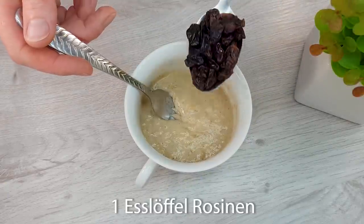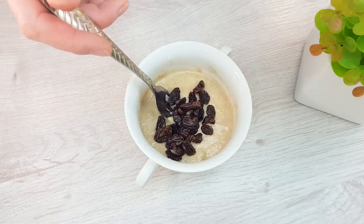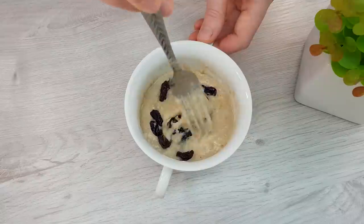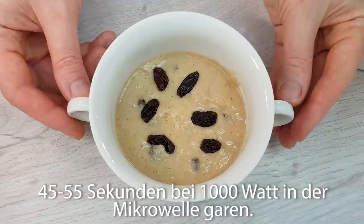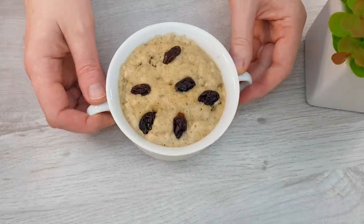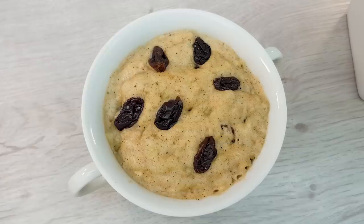I'm going to make it a little bit easier. I'm going to make a little more of this.